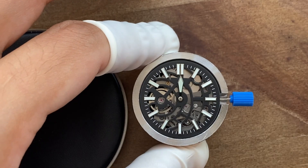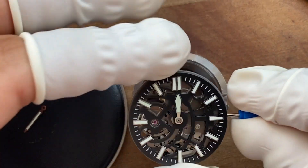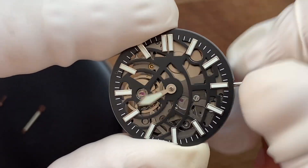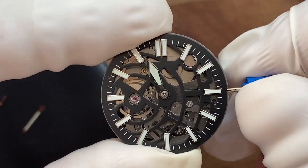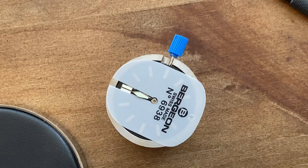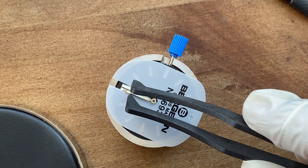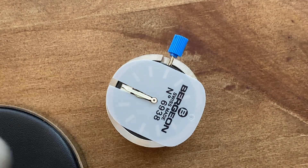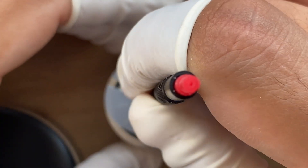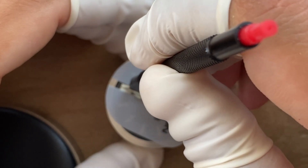The hour hand goes first and it's the easiest to fit. There it goes — I push it down and check if it is rotating. I put the dial protector on because the minute and second hand are too thin and I don't want them falling between the dial and the movement. It will be a pain to get them out.